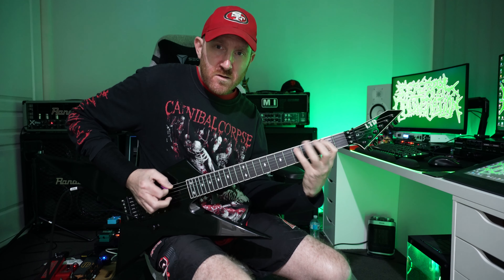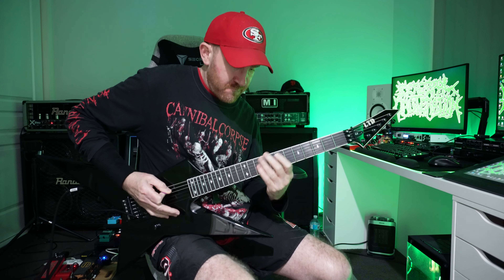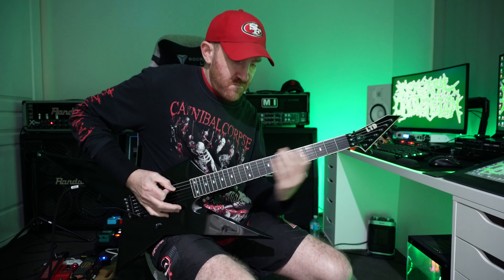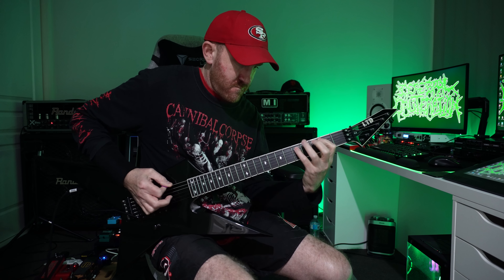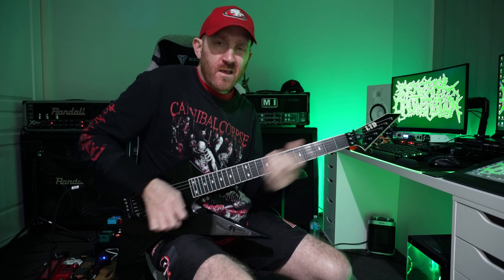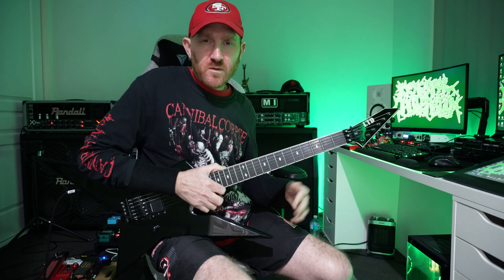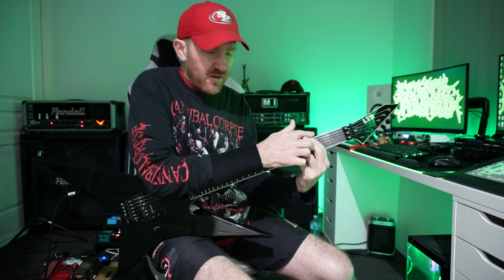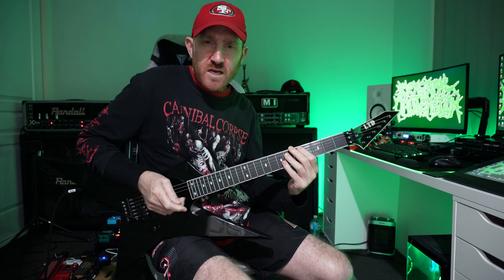Then just gonna go three and two, always keeping the same pattern — so it's a chug. Then to tie this whole thing together, we're gonna do the classic three and two on the fifth string. Power chord action — you can grab the lower note with it. And then sixth string, four, three and one.